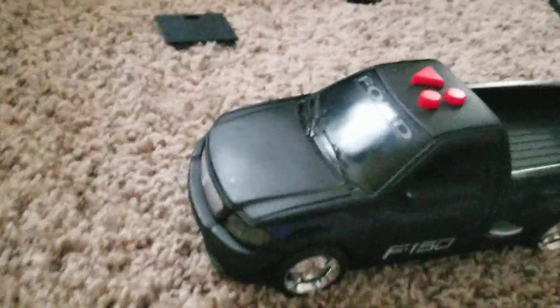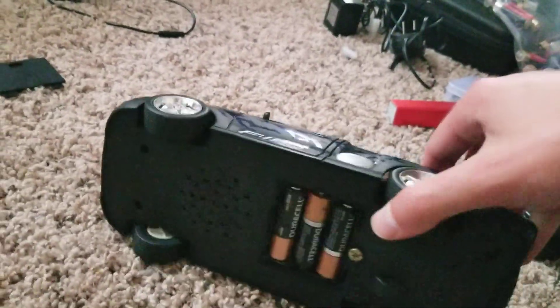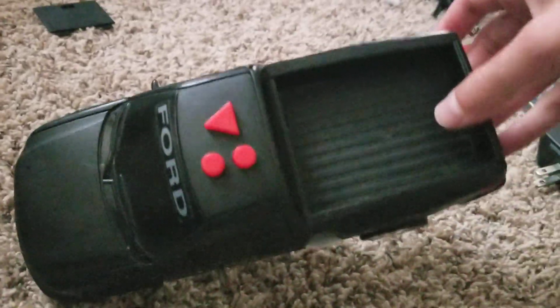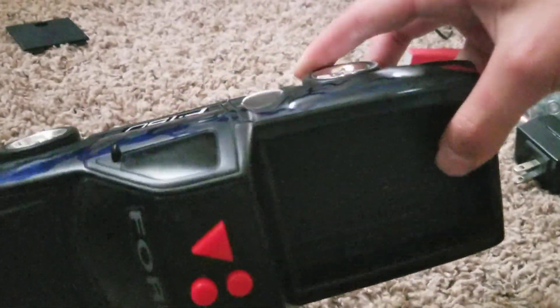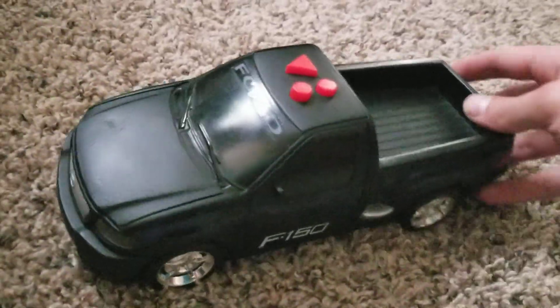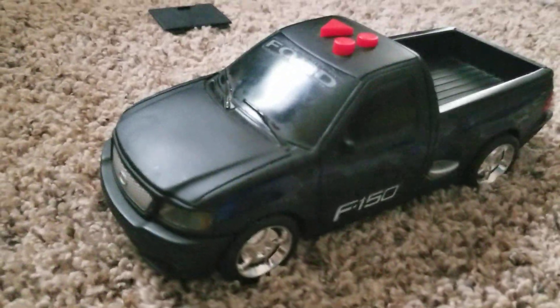I'll be making a video on whether or not I fixed the gearbox. It should be the same size or a little bigger than a Tune for Speed — pretty close. I think it has the same gearbox as the Rock and Roller. But anyway, that's about it for this video. Hopefully I'll make another one of these soon, and bye.